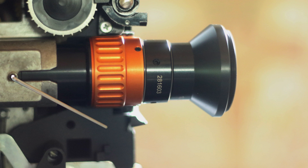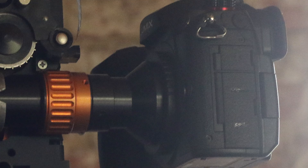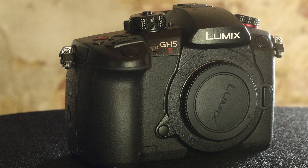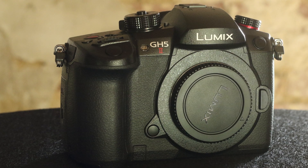With adapter parts, which are supplied with the optics to fit your photo or film camera, you create a stable connection with a perfect optical axis between the projector and the camera. Here, the Panasonic Lumix GH5 Mark II.